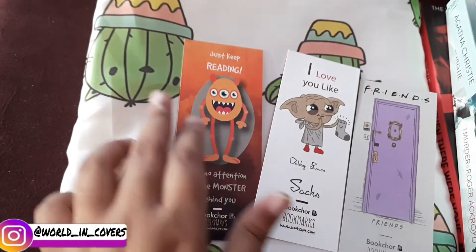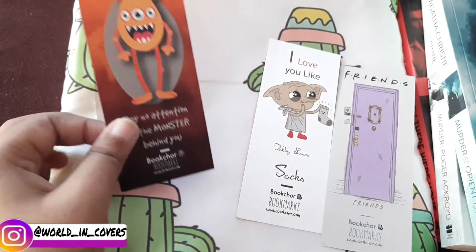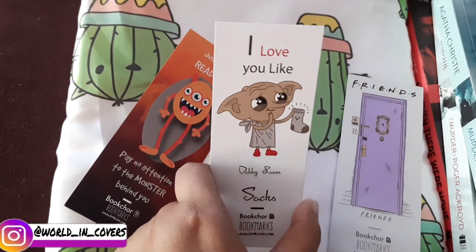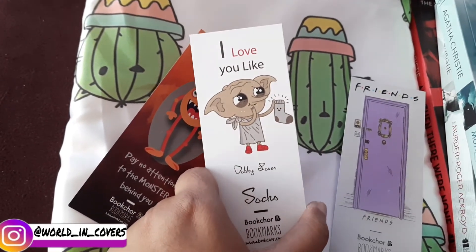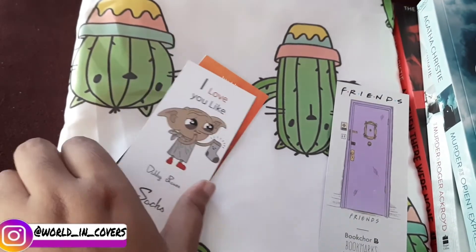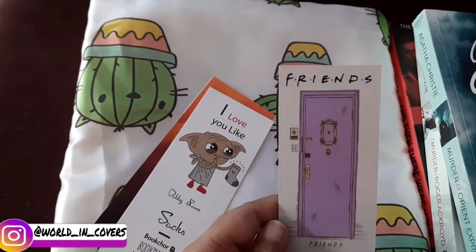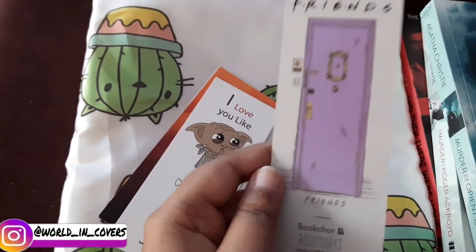The first bookmark reads: 'Just keep reading, pay no attention to the monster behind you' — so creepy but cute! Another one says 'I love you like Dobby loves socks' — featuring Dobby! And the last one is the door from Friends — Monica's apartment door.